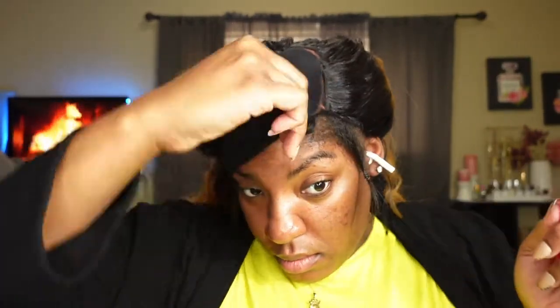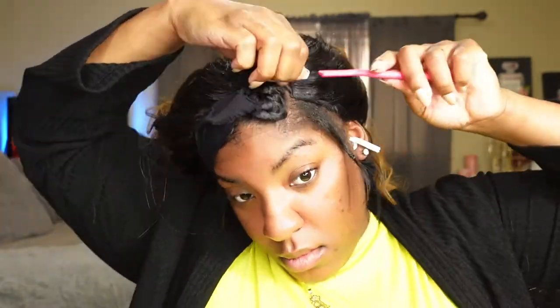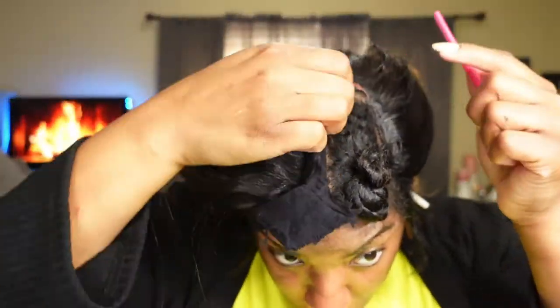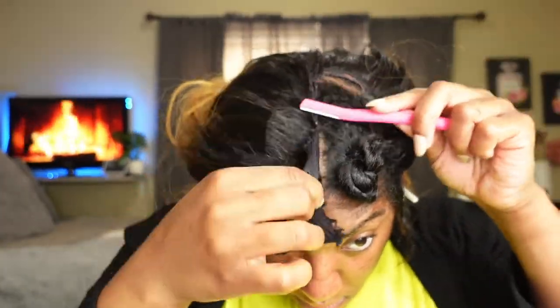If y'all have any questions that I didn't cover — I feel like everybody knows how to do a quick weave or has an idea of how to do it, but you want to get somebody else's technique. Definitely if you have any questions, do not be shy. Leave a comment, let me know what you think about the hair. And if you are loving the content, make sure that you like, comment, and subscribe.